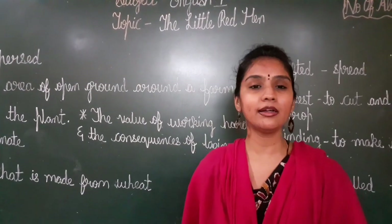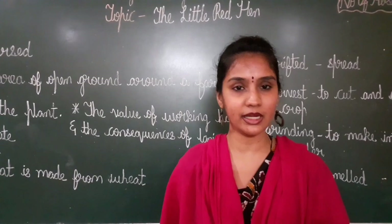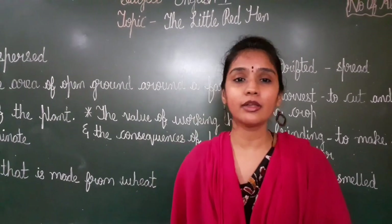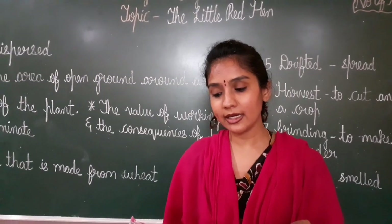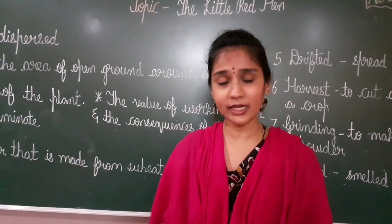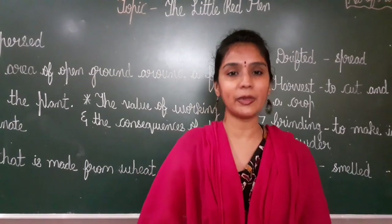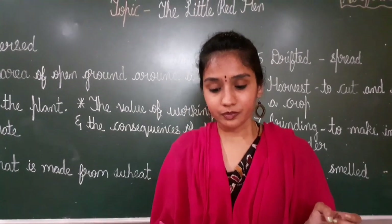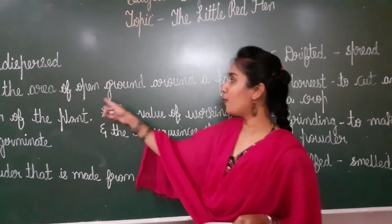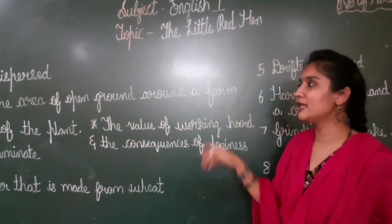One day, the little red hen found some grains of wheat scattered in the barnyard. She found grains of wheat. Scattered means here and there — not in one place. She found the wheat here and there. In the barnyard — the area of open ground around a farm, near the farm where the little red hen and her friends were living.